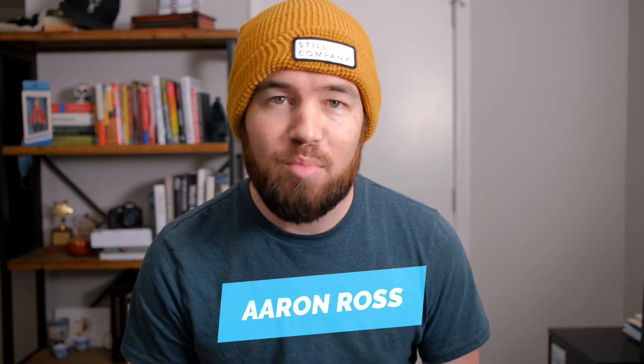Welcome to this week's video. I'm Aaron Ross and I am an iPad Pro user. I'm also a photographer. I make YouTube videos. And all of that used to mean all of these dongles.